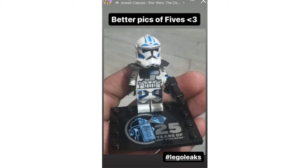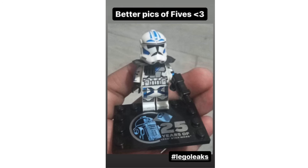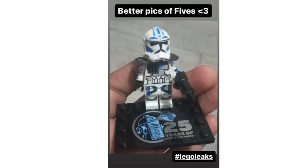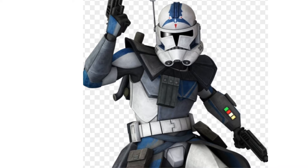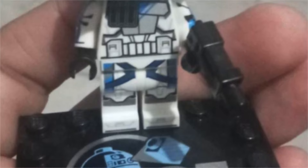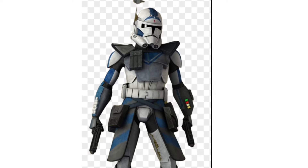In the number one spot, the honor of worst Lego clone in existence goes to Fives, from the upcoming 2024 Tantive IV set. As a bonus figure to the set, he got a very negative reception when he was leaked earlier this year. Maybe recency bias is a factor, but this is a horrible representation of Fives. The printing on the head is all off, the pauldron on the front of the chest is too big, the baton is flat and looks bad, and there is no waist cape either. Fives is the pinnacle of why clones are bad nowadays.